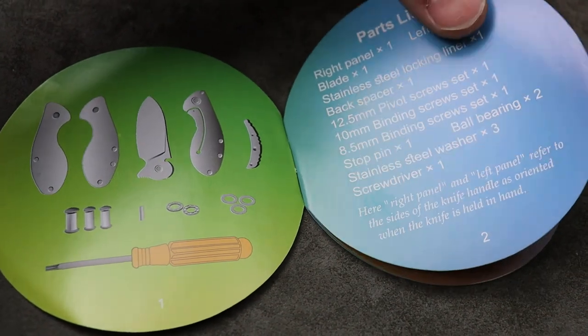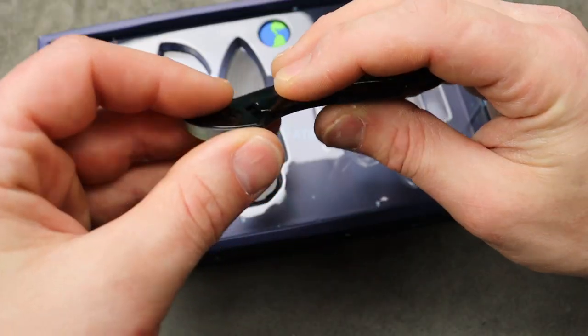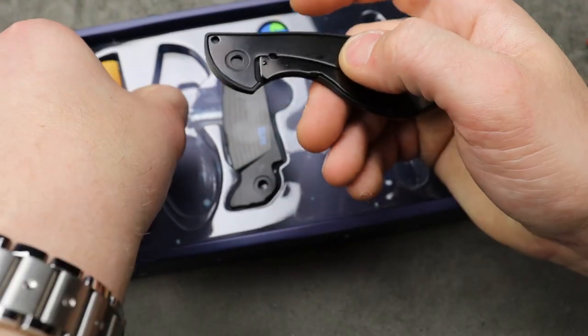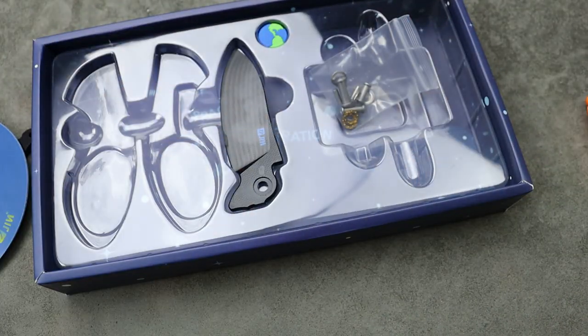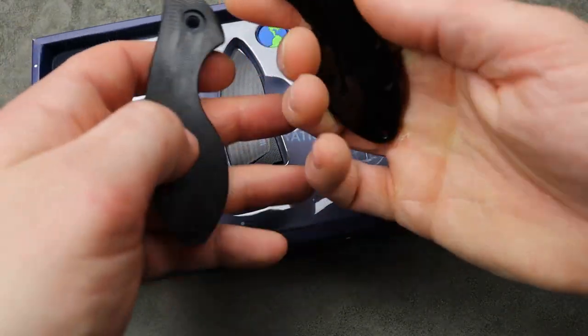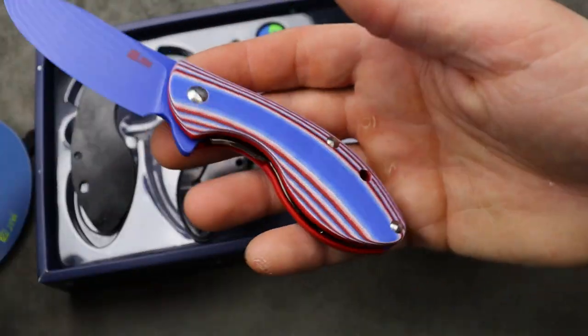The instructions make it very easy to put together. It has a stainless steel liner lock, a ceramic D10 ball, and ceramic caged bearings. Just the liner lock side has the stainless steel liner — the other side is just G10.